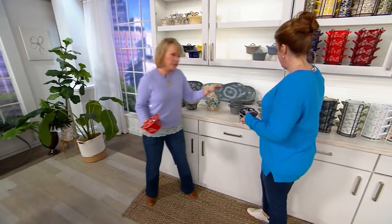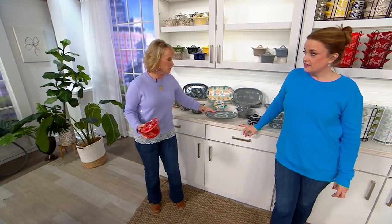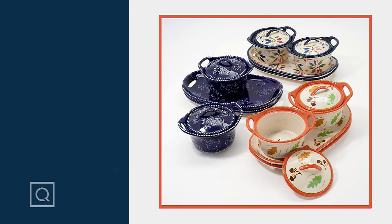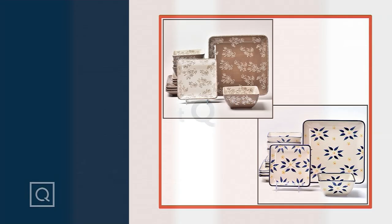Look at how beautiful these plates are in the doodle pattern. These are really beautiful pieces — beautifully done and dishwasher safe. No reorder, which is why a lot of us are looking at this as a stock-up opportunity. $15.56 a piece.